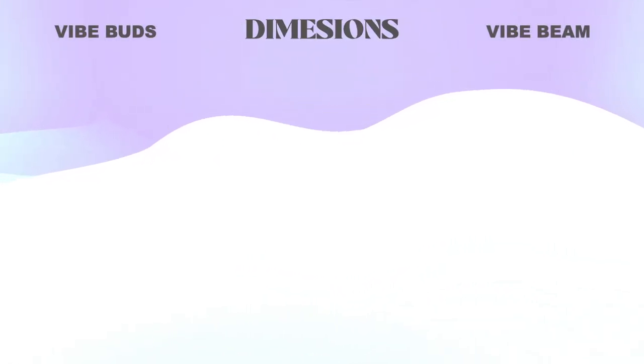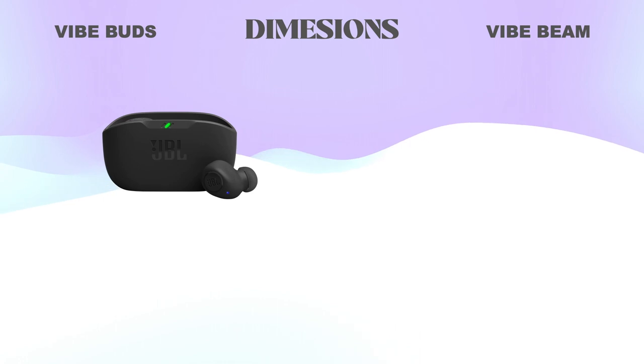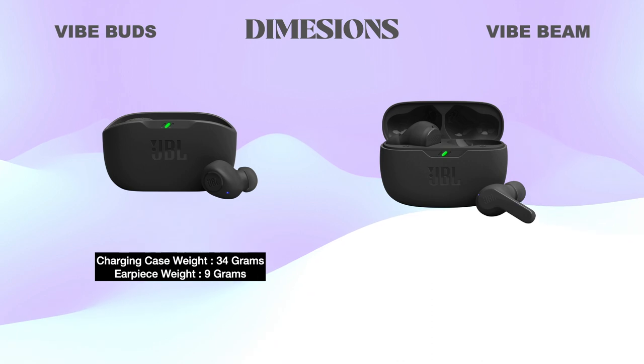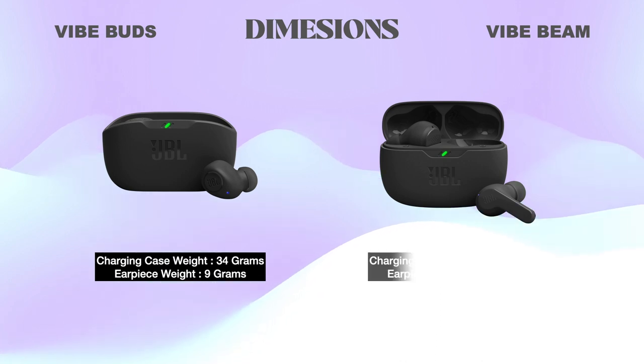Dimensions: The JBL Vibe Buds charging case weighs 34 grams and each earpiece weighs 9 grams. The JBL Vibe Beam charging case weighs 39.5 grams and each earpiece weighs 8.8 grams.